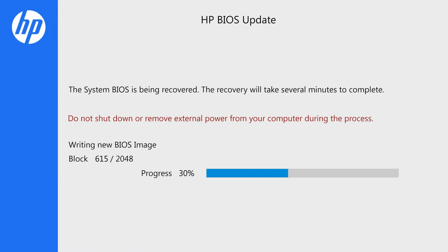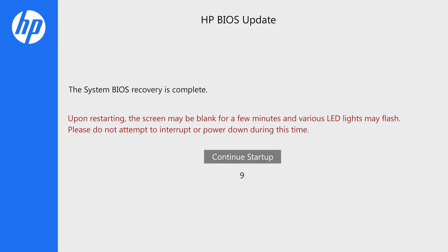The BIOS update begins automatically. It will write and then verify the updated BIOS. Click Continue startup to restart your computer or wait until it restarts automatically.